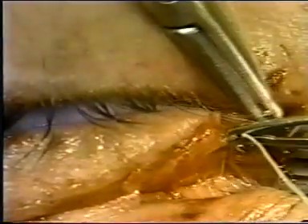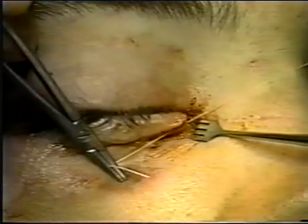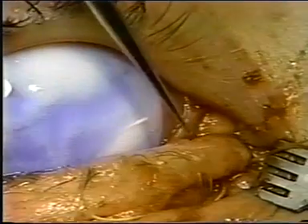Several vicryl sutures on a P2 needle are passed through the medial canthal tendon area to reattach the cut end of the lid. We try to place one above the cut canaliculus and one below. The position of the plug is checked to make certain that it is within the lacrimal lake.